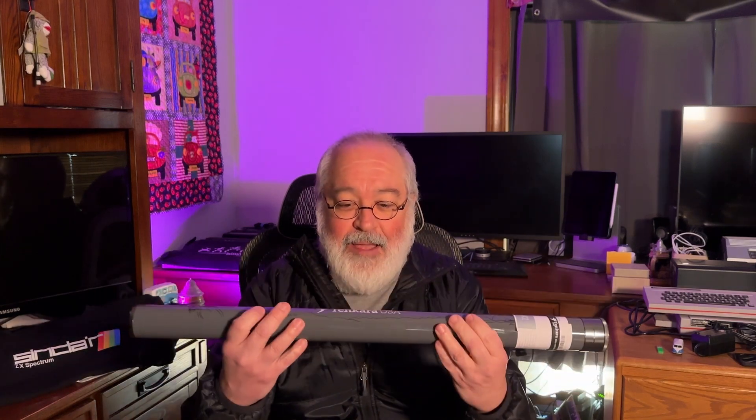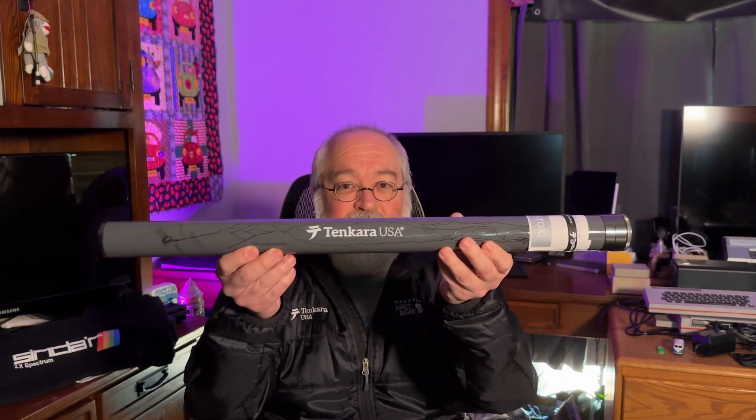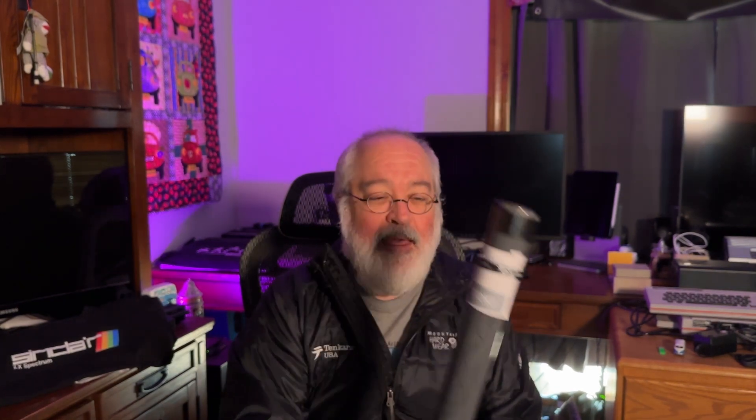So let's chat about the Satoki for a little bit. It is spring 2023. Do you need a Satoki? Well, why not? Let's chat about what it comes in. Like all of our rods, it comes in a very nice hard case tube that says Tenkara USA on it. All of our rods typically have a little rubber band wrapped around a piece of paper. That piece of paper tells you about the Satoki.